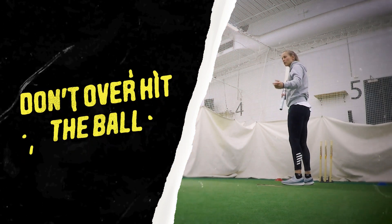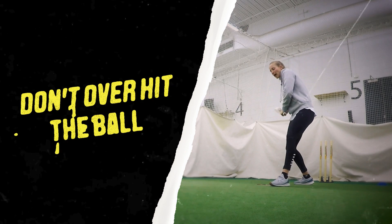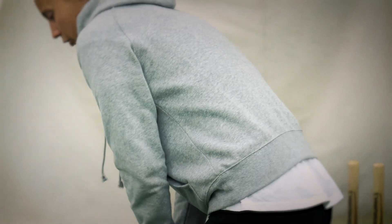Make sure you don't over hit the ball. I think a lot of times when players think they're going to hit over the top they lean back and try and hit it as hard as they can. As I said before, it's just an extension of a straight drive.